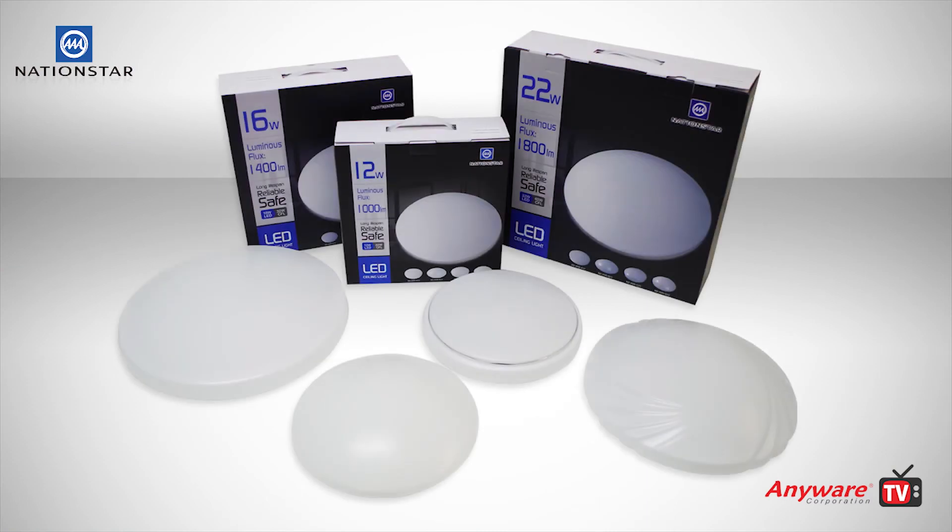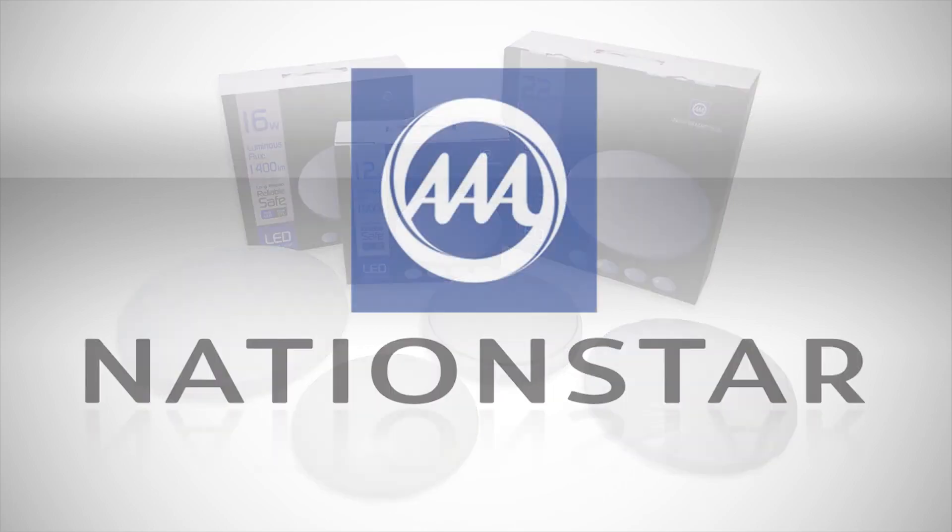Our LED ceiling lights represent an excellent replacement for your existing circular CFL lights.